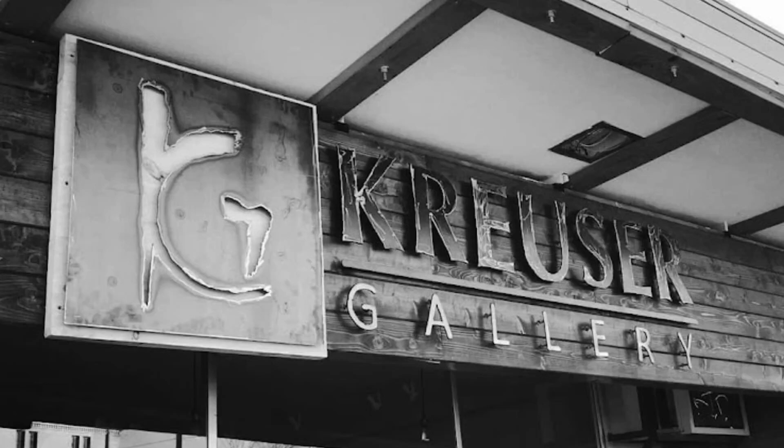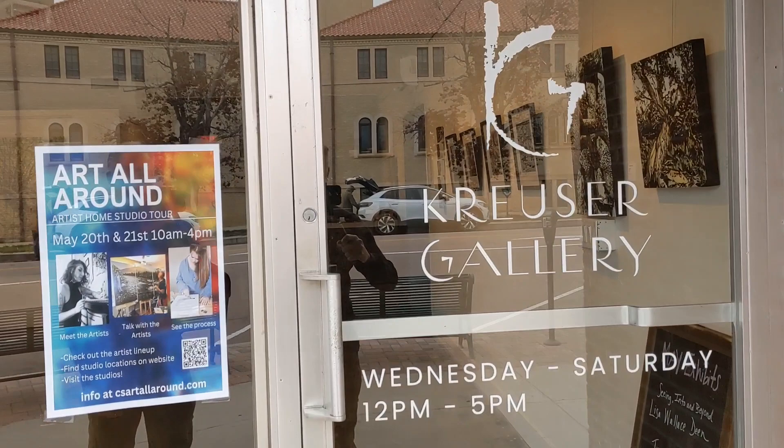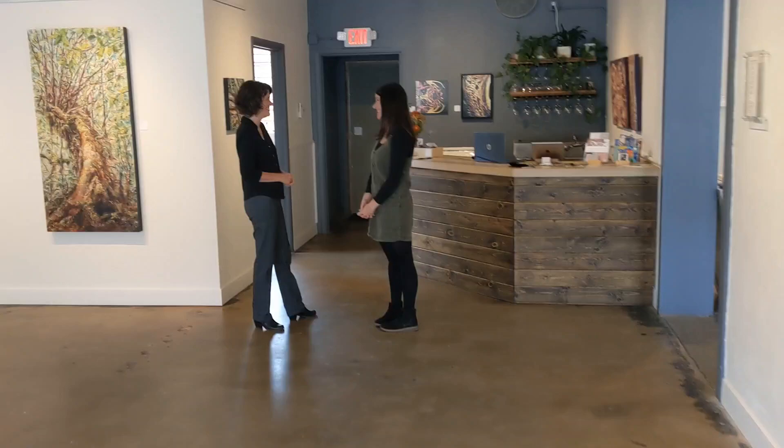Hey everyone, it's Chris Loud. Today I'm going on a little field trip to visit Kreuzer Gallery in Colorado Springs, Colorado to do a local art exhibit tour with gallery owner and curator Abby Kreuzer and artist Lisa Wallace-Dean. I'll leave links to both of their websites in the description so you can check out more amazing art.